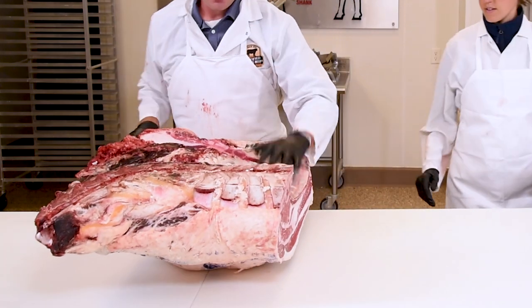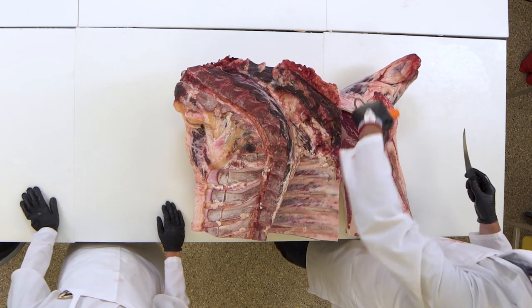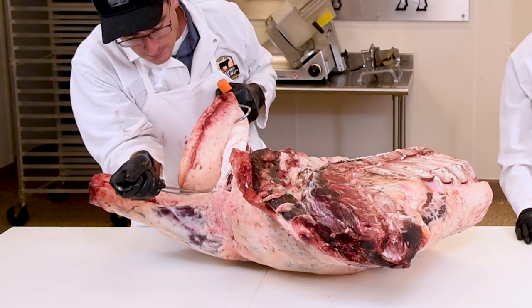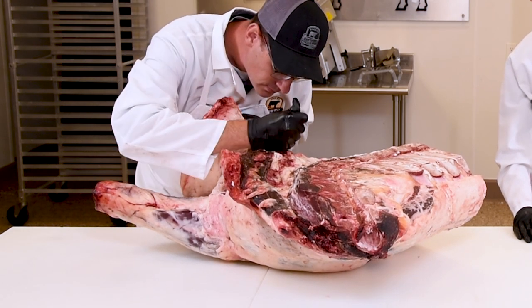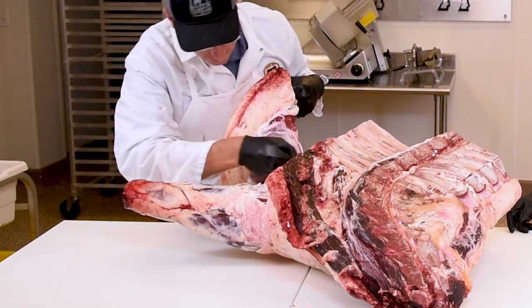So here's the chuck brisket. The first thing that we need to do is separate these two primals. We do that where the first rib meets the sternum over top of the brisket. Once we've separated it, we now need to go ahead and take off the brisket. We do that between a seam underneath the web muscle, also known as the point of the brisket, but above the clod. We don't want to get too deep, or we could actually cut into the clod, which would obviously be a big mistake.